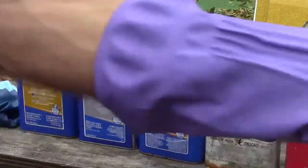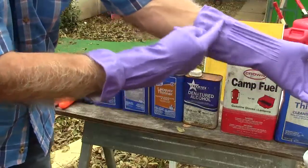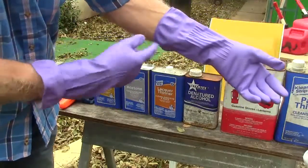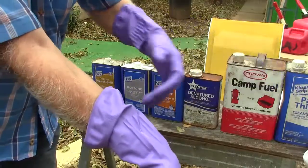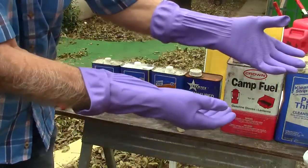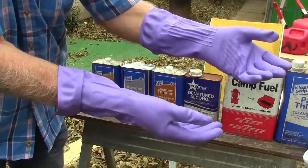These are the kind of gloves you want for chemicals around the house. They go way up on your arm — don't go all the way up, but they go up far enough so in case you splash something on you, such as paint stripper or something like that where it's going to burn you if it gets on your skin.